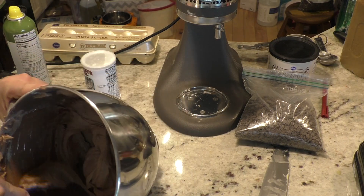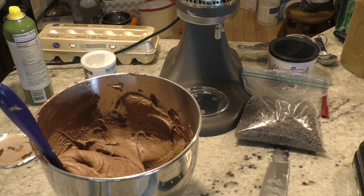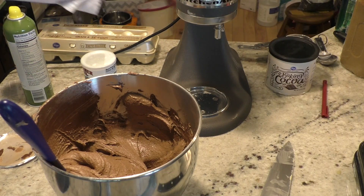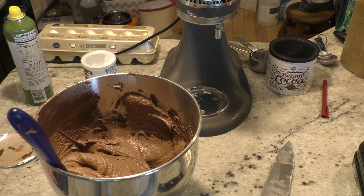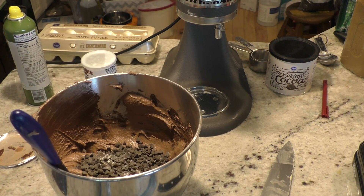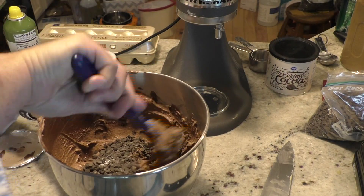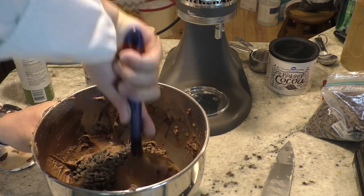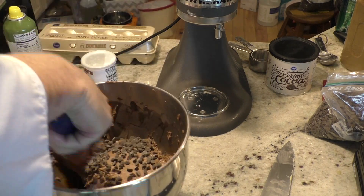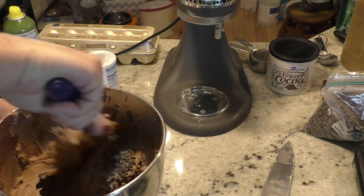The batter should be a pale color — it shouldn't be super dark. It should be fluffy, not quite as heavy, and it shouldn't pour. Half a cup of chocolate chips — doesn't matter what kind: dark, semi-sweet, or milk. Size doesn't matter either. I use small ones. Then we go through and we're just going to stir in these chocolate chips.